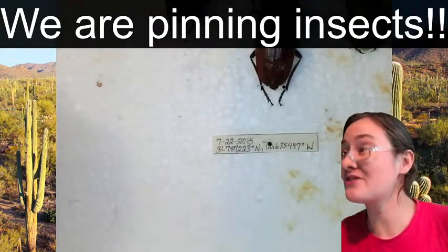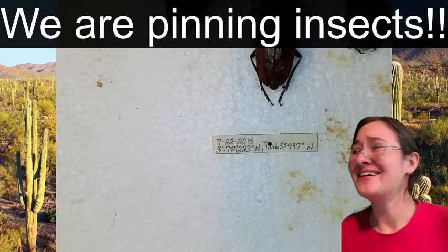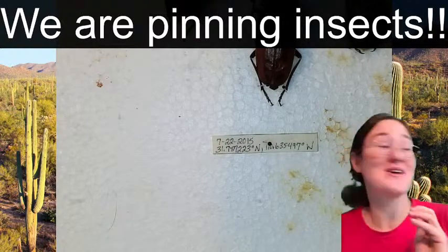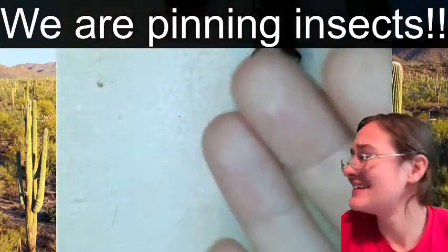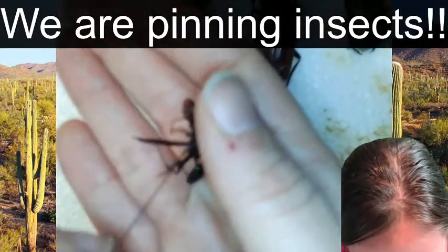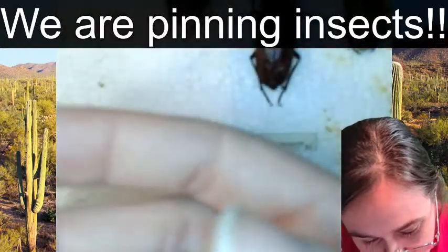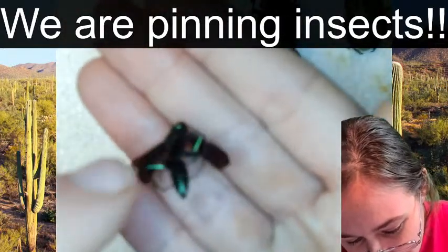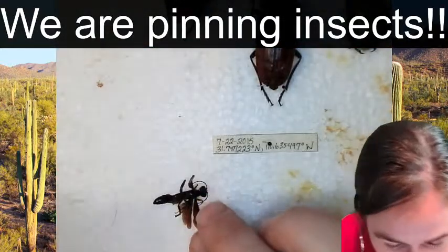We only have one kitty down here in the basement with me today - that's Sammy. If you see her tail run by the screen or hear any weird noises in the background, that's her. She has the zoomies right now. Trying to get the wasp pinned - it's a very very leggy wasp so it's being kind of difficult. I'm going to lay it on the styrofoam.